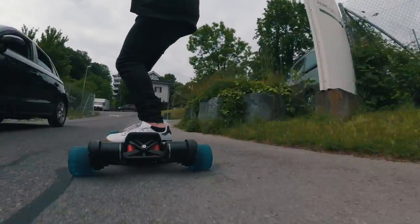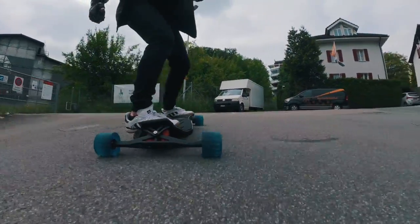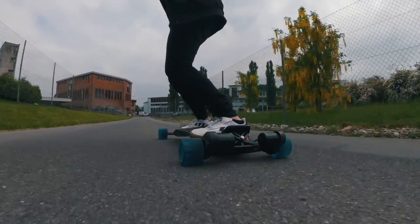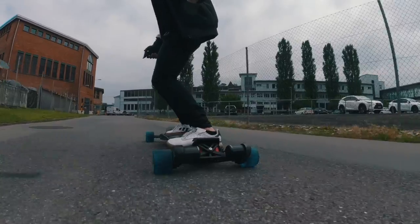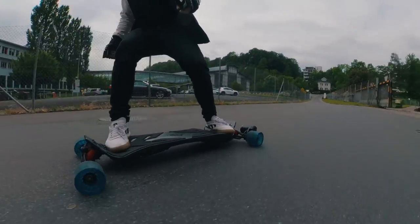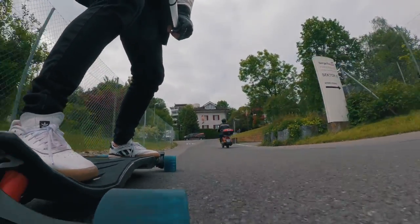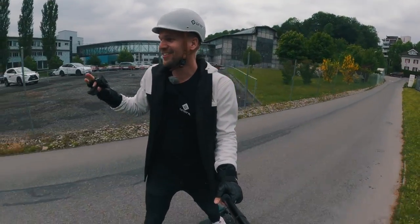This is actually the first time I'm riding with the all-new prototypes, so this is the final color. Super excited — we tested these wheels for close to seven months now and we have so many prototypes at the office.